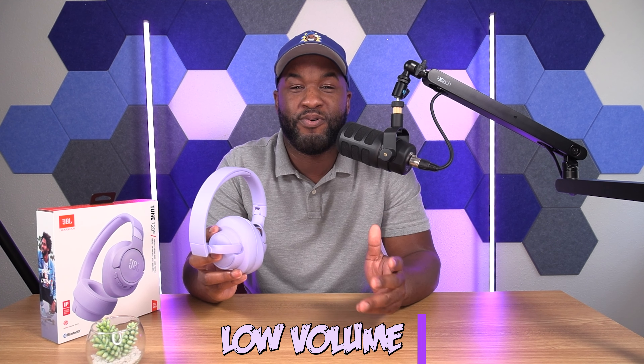Last but not least — low volume. A lot of people tend to have issues with volume with these, saying that the volume is a little low. So far, I have not experienced that using these; they were loud enough for me. But I do a lot of sound tests with headphones, and as I continue to do more sound test comparisons, I'll be able to tell you if the volume is actually low compared to a lot of other headphones in this price range category.